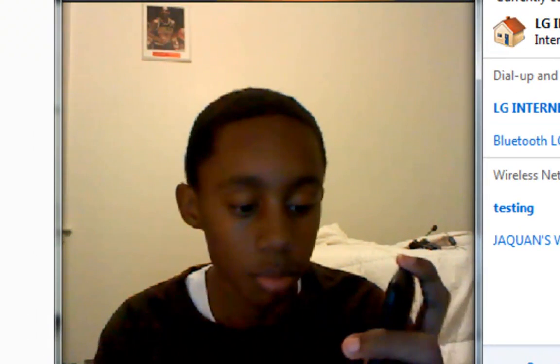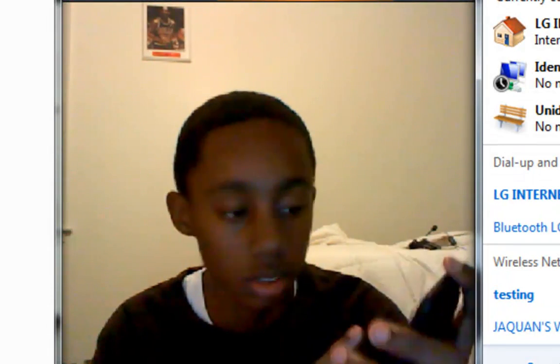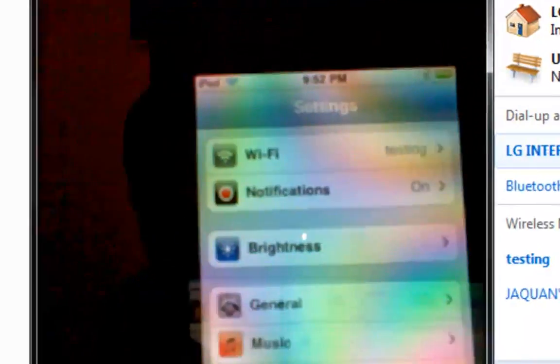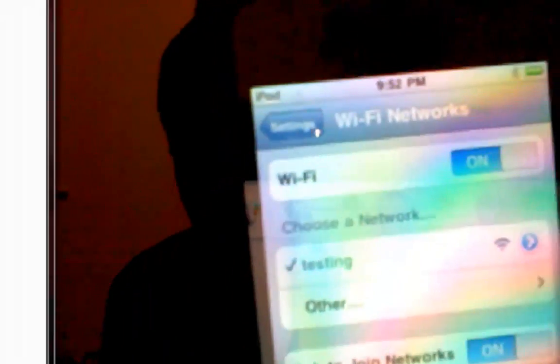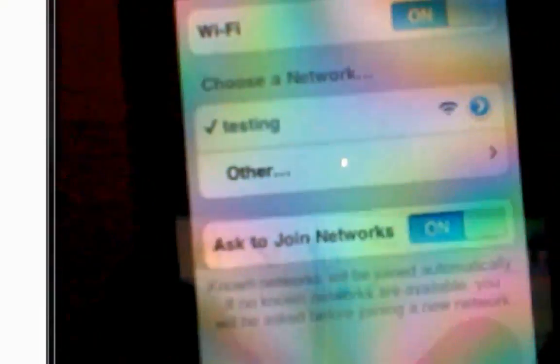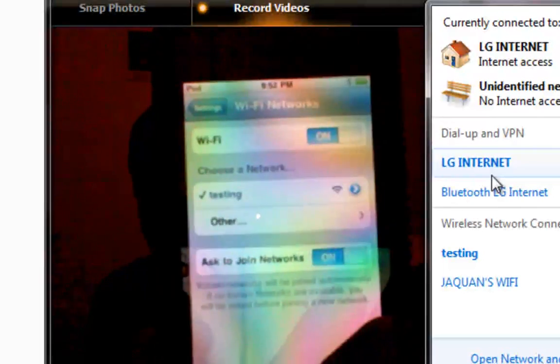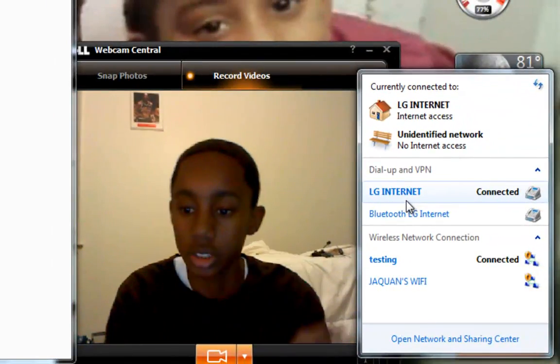In this case, we're going to use the iPod to connect to it, so it's ready for us to use. Go to Settings on your iPod, then go to Wi-Fi. And there you go — you see Testing pop up.